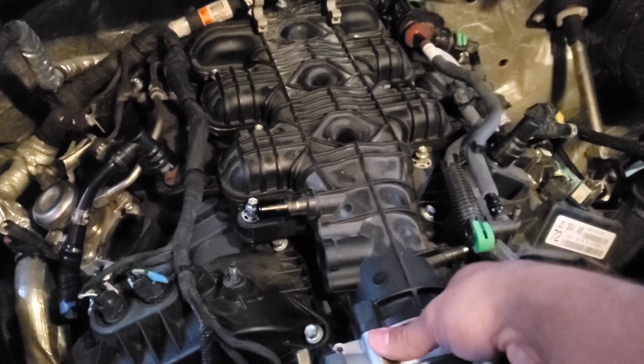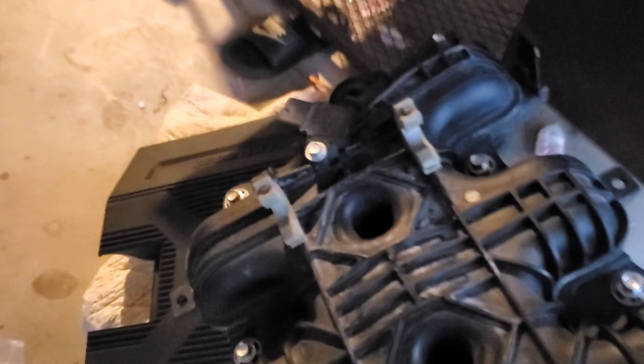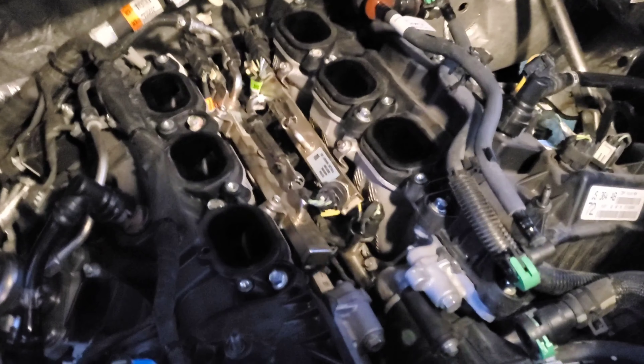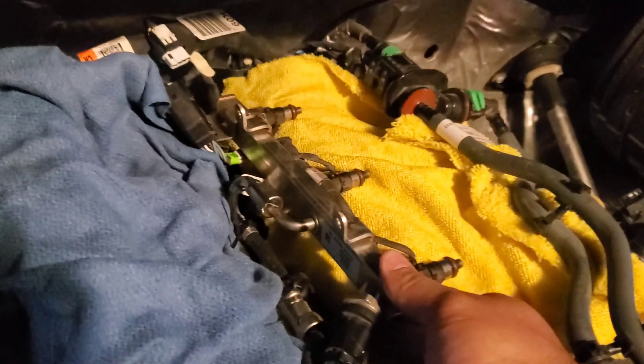I think we might have a couple more — yeah, we have two more. And with that, the intake manifold should just pop right out. Easy peasy. And there are your port injectors.